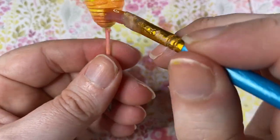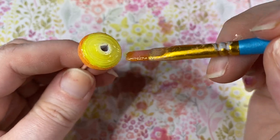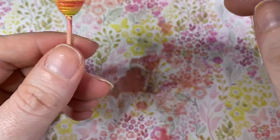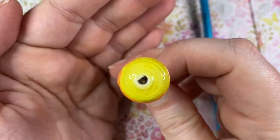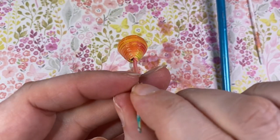Once you get going with these and they're all mounted, it really doesn't take that long to glaze your beads. Now I'm just going to take off the excess glaze because we want this layer to be quite thin. Pop the excess glaze off, then you can pop it to dry. Once dry, you can apply subsequent layers. This glaze dries fairly quickly, so you could probably do another coat within about 10 to 15 minutes.